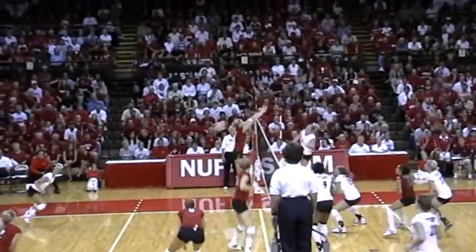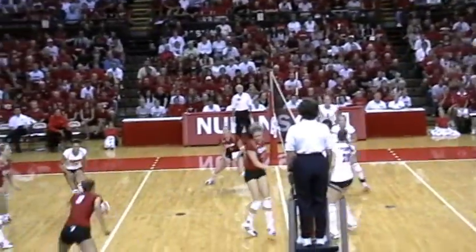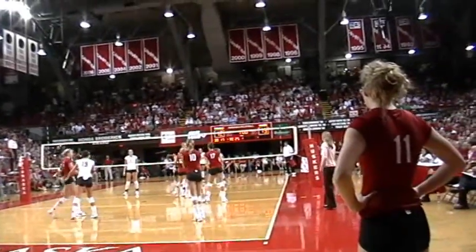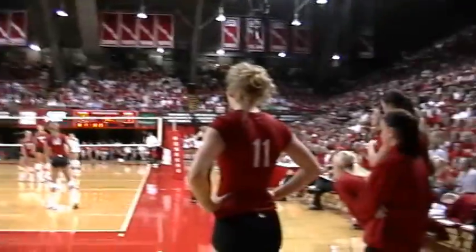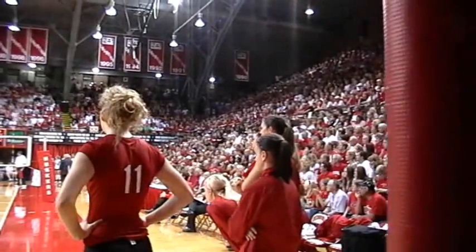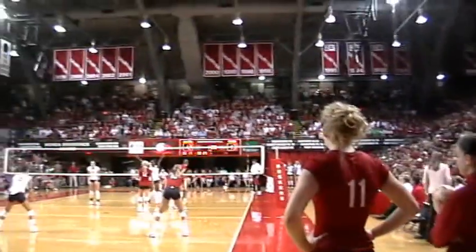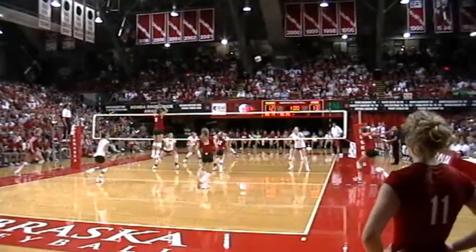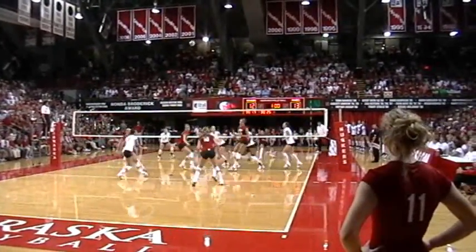This is great. Let's just watch the rest of the game. Nebraska won 3-0. They haven't lost a match in their home stadium — I think this was a 65th straight win for them. They're a great team. Hey, thanks. Hope you enjoy this.